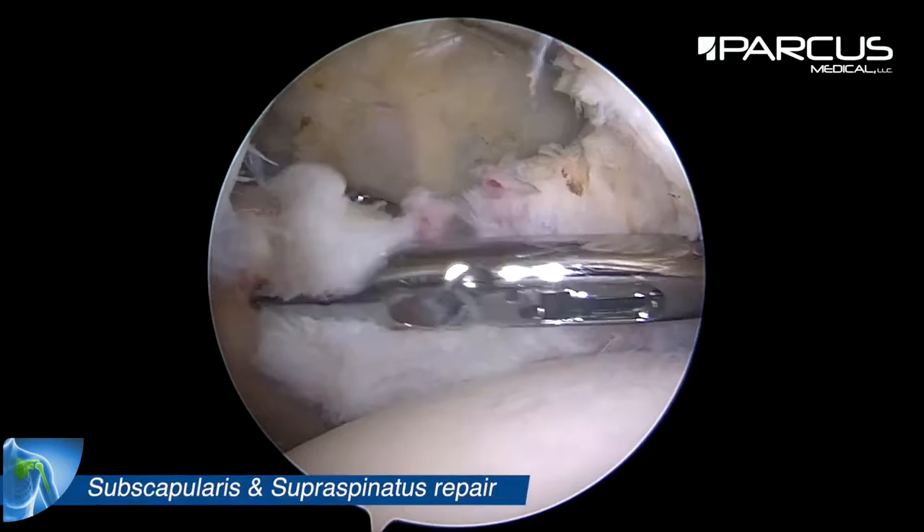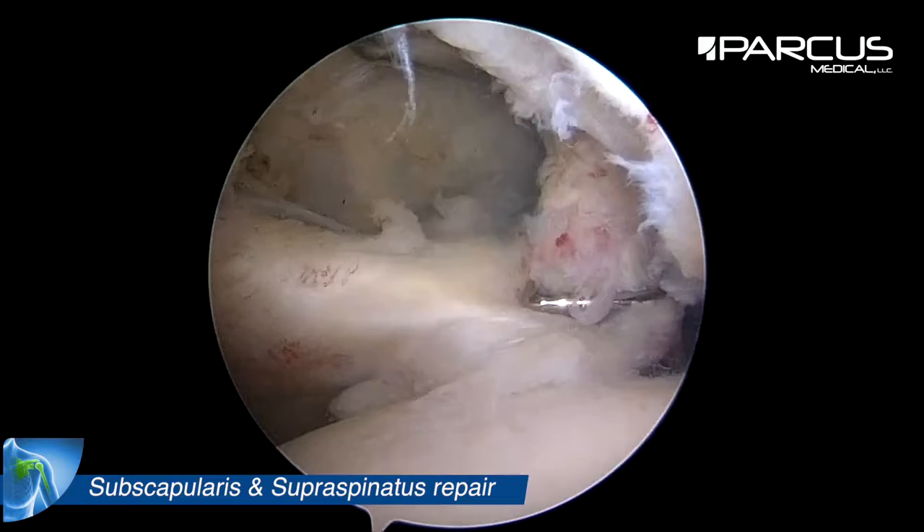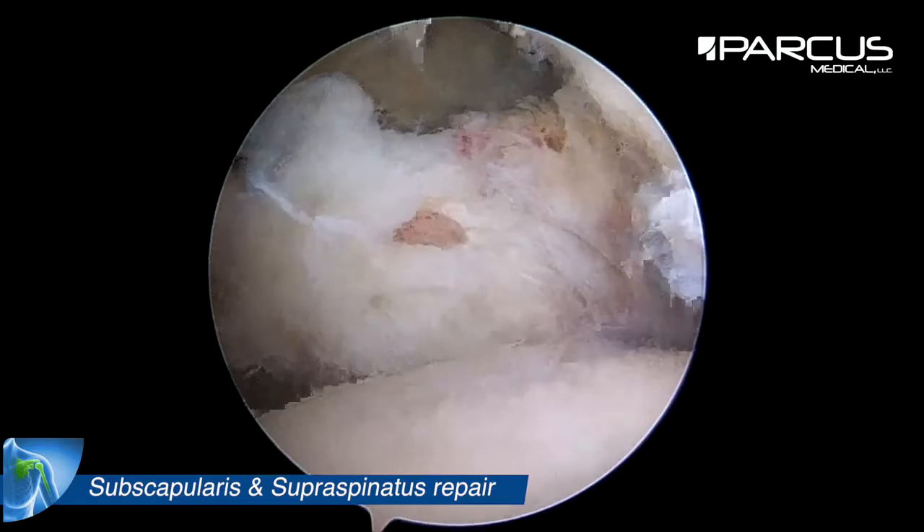Here we see the subscap tear and we check how it can be reduced on the lesser tuberosity using a grasper.